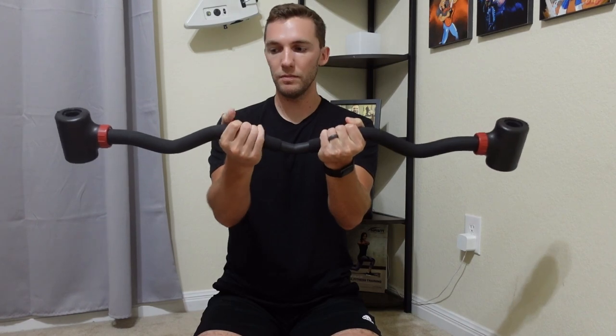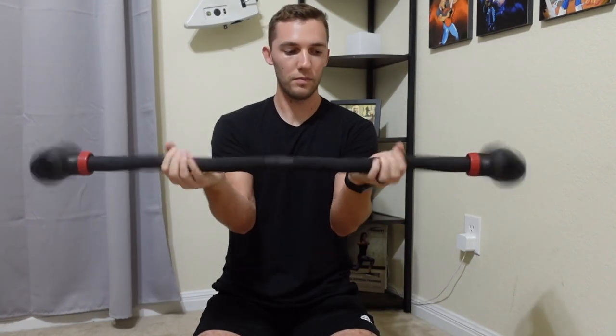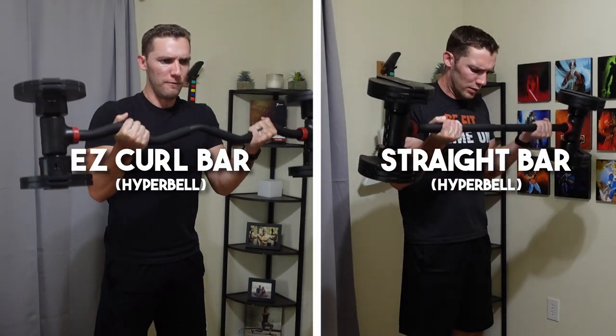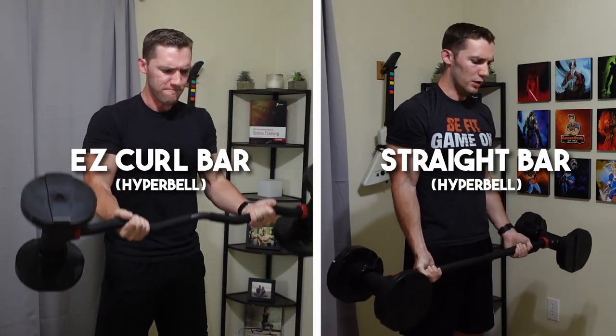This bar also allows multiple hand positions for each one of those exercises, so feel free to test it out and move your hands around to find the most comfortable option for you. Looking at the Easy Curl Bar, it's very similar to my Straight Bar that's also by JFlex. I'm going to test this out for about 30 days before giving an overview of what I think.